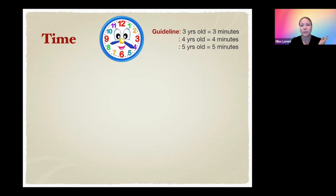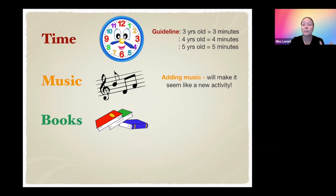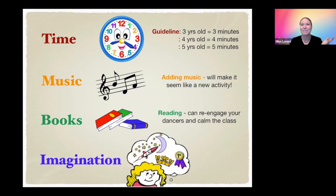It doesn't always mean you have to change the skill you're working on. Sometimes you might just need to add some music. So if you're working on marches and they're getting a little bored and looking around the room, add some music and it will seem like a new activity to them — they'll be able to march longer and you'll be able to make corrections. You could also try reading books in your class. Reading can reengage your dancers as well as calm the class, start their imagination, which we really want.